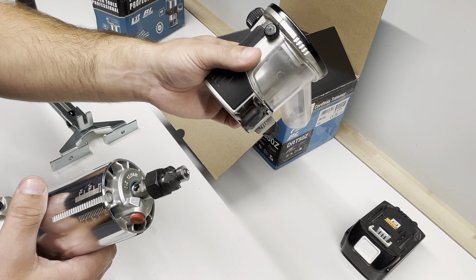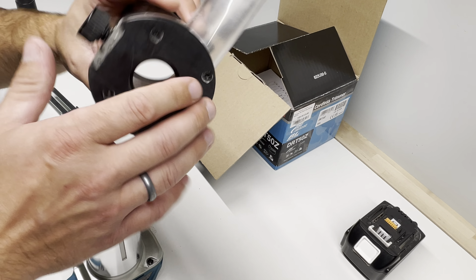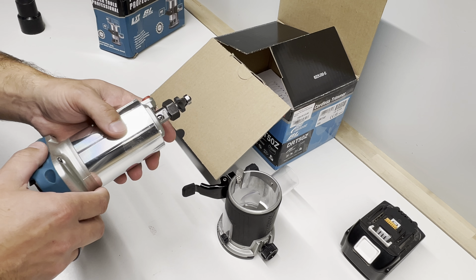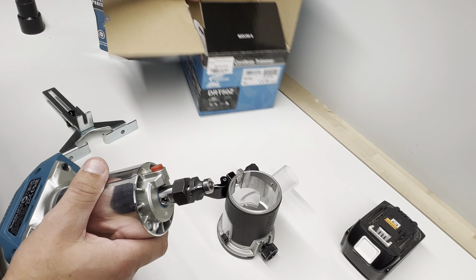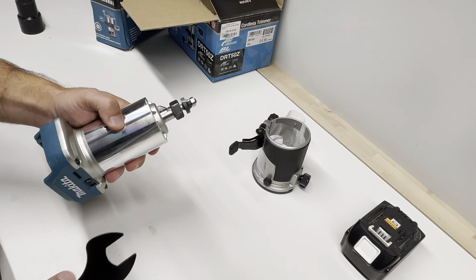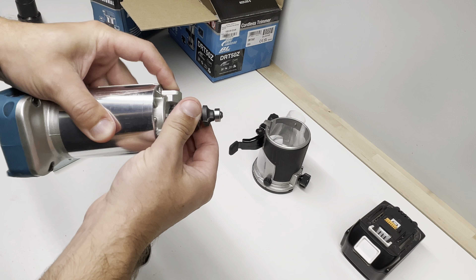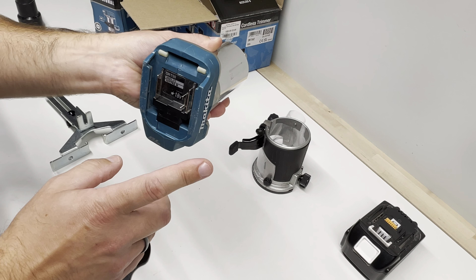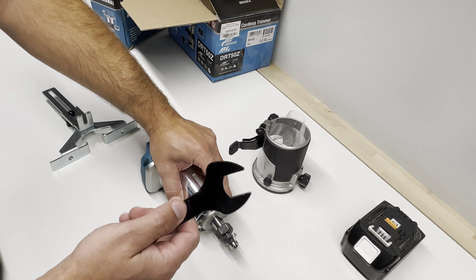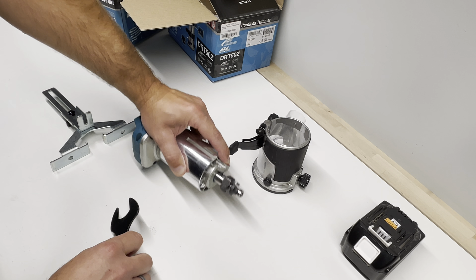You can take this off and it's really nice quality. I've been working with this one for around a year and it's super straight all the time — no problem. When you change the milling bit, you use the key included in the set. There's a hole — just push the red button, wait until it's locked, then you can open it. Very important: take off the battery first.